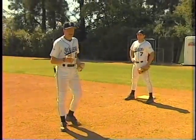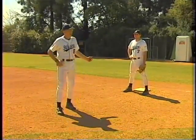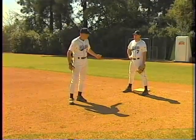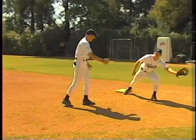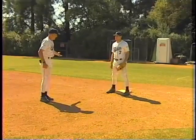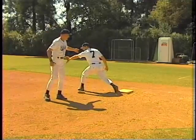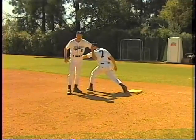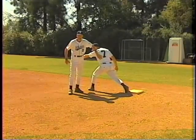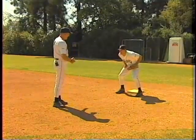There are some differences of opinion among people who teach first base. Some people teach the first baseman to tag with their right foot all the time. That's fine for a ball to his left — he can tag with his right foot and stretch way over there. But for a ball to the right, if he tags with his right foot he has to turn over and catch that way. This turns his back to everything, and I don't teach it that way because I think the ball is more important.